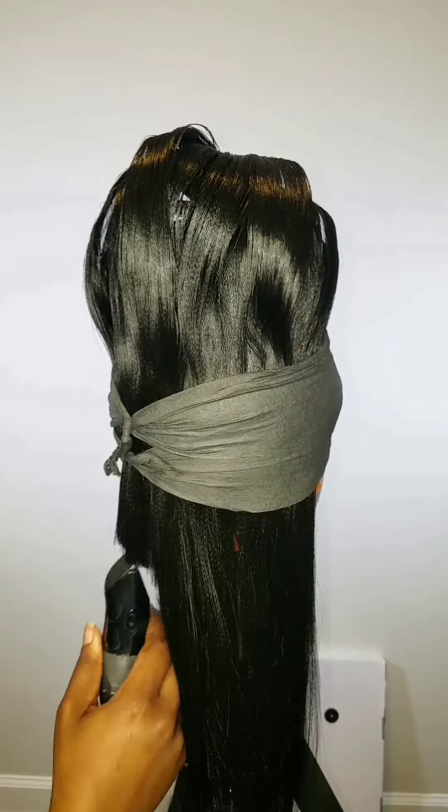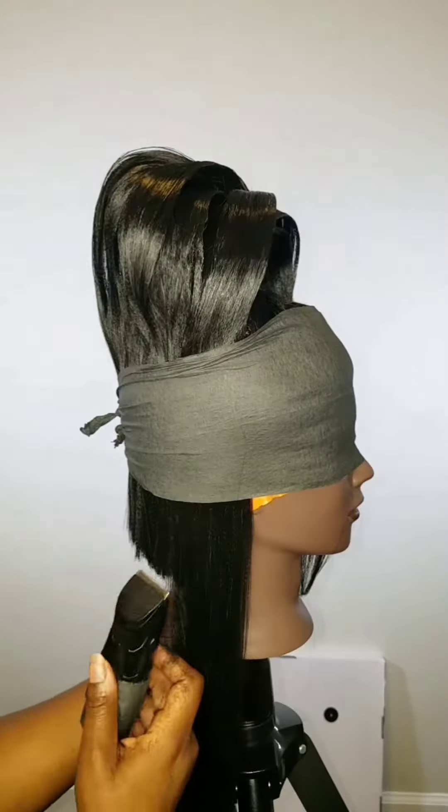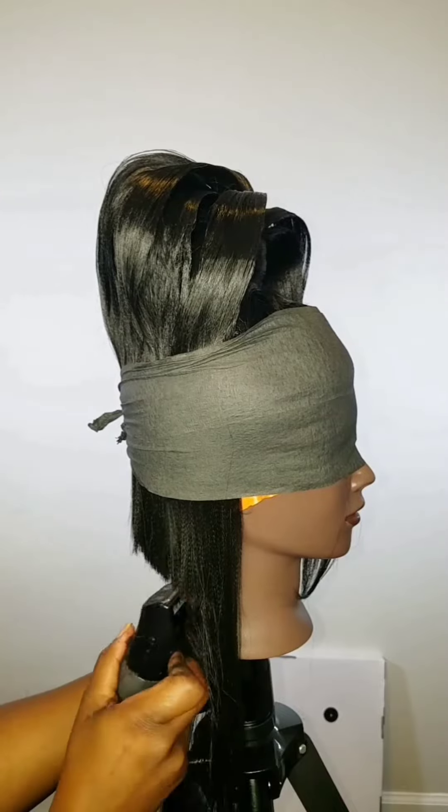I don't want to leave it long this time, so I'm going to cut it into like a bob. I don't mind using scissors, but using clippers for a bob is best for me so I can get a real precise cut.